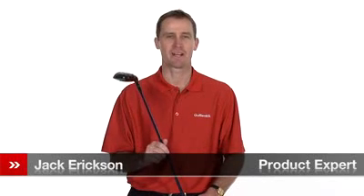Hello, my name is Jack Erickson, product expert at Golfsmith. I would like to show you the Titleist 910 Fairway Woods.